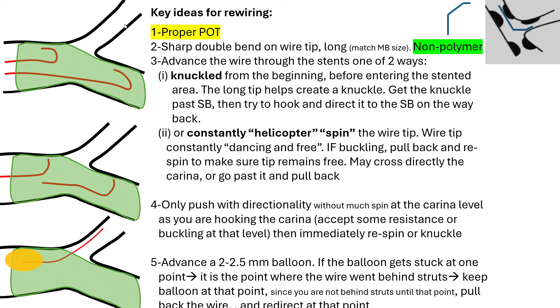The second maneuver, which is my preferred, is what I call the helicopter, spin, or twirl technique. You enter the stent while your wire is constantly twirling and spinning — the tip is never stiff, never buckled, always free and moving. It's a constant spin and twirl as you enter the stent, ensuring you don't go behind the stent struts. You can go past the side branch and hook it on the way back, or try to hook it on the way in. The idea is that you are constantly twirling around that side branch until you reach it.